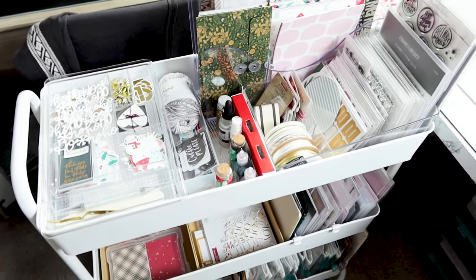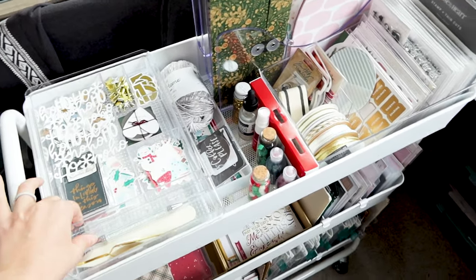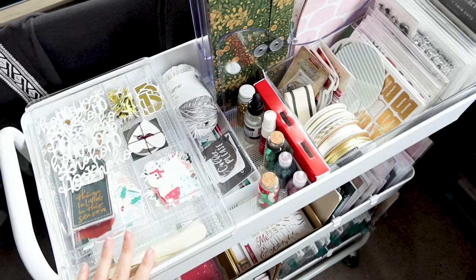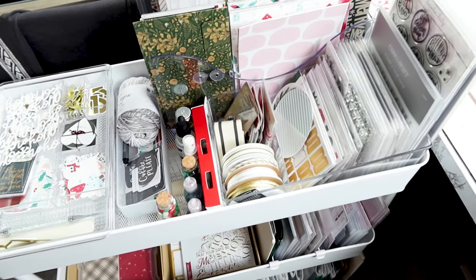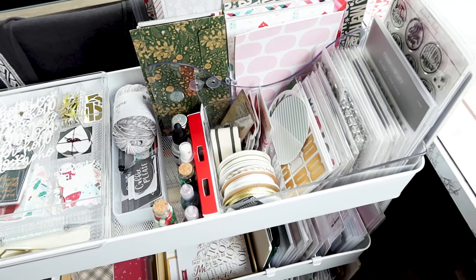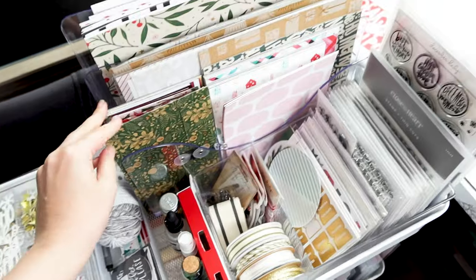Hi friends, welcome or welcome back to my channel. Today I'm just gonna do a quick little video for the little craft cart that I put together with all of my December Daily supplies. I did do it off-camera but I just wanted to do a little run-through of how I laid everything out.